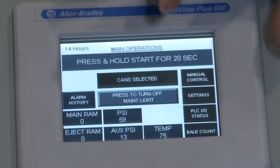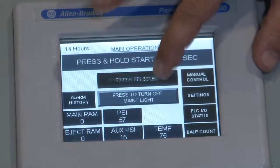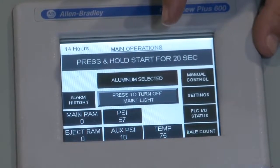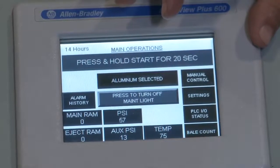With a simple touch of a button, we can tell it a different commodity to bale — whether that be cans, cardboard, cores (the baler is designed to bale cores), tires, paper, PET, or aluminum. Whatever the incoming material stream is, we can accommodate it with the baler and optimize it for that material.